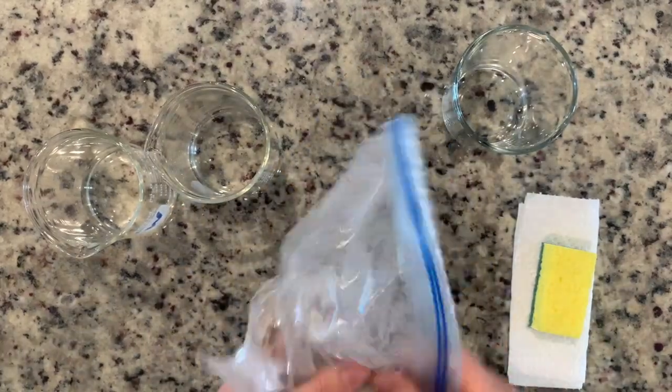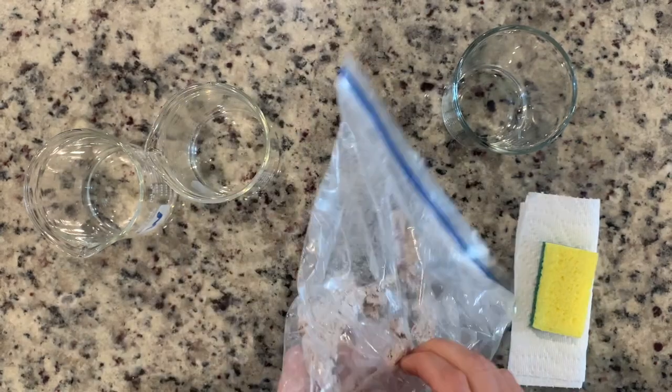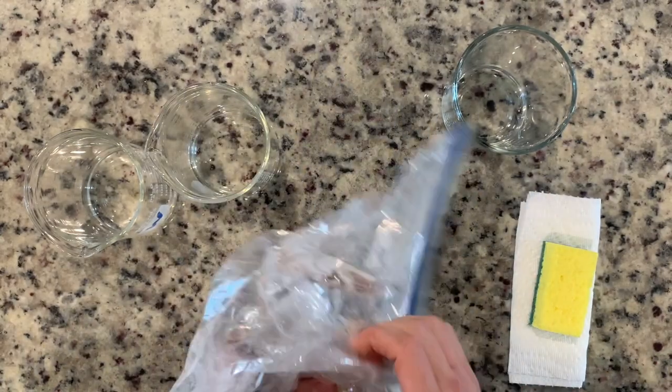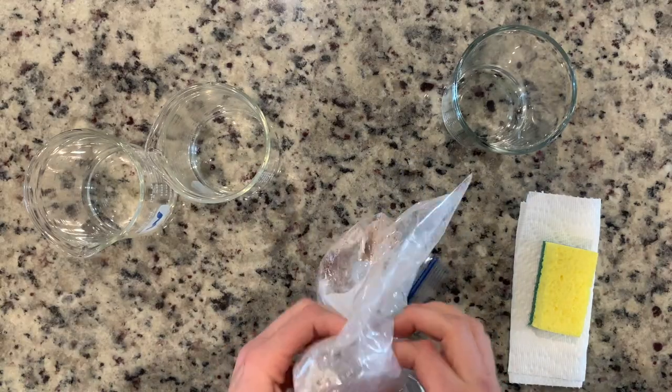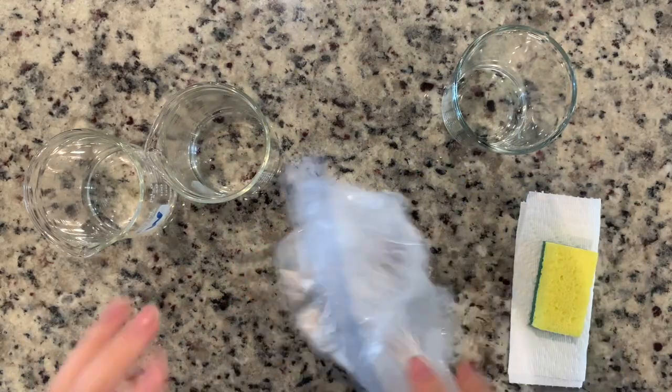Once my bread is all broken up into smaller pieces, as you can see here, it tells us to add water into the bag, seal it back up, and swish the bag around to break the bread into even smaller pieces.